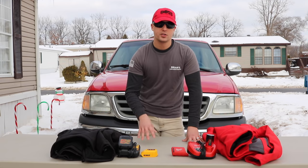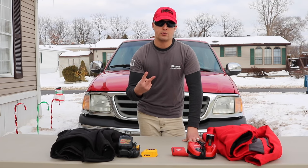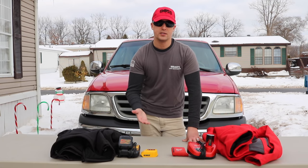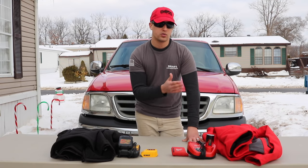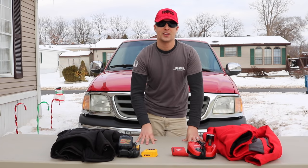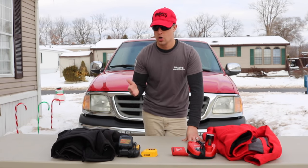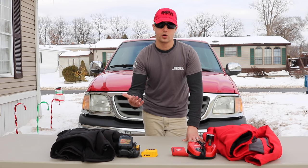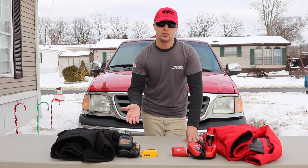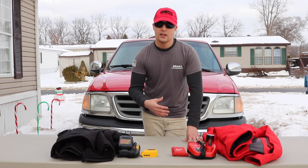One of the determining factors for which jacket you go with will probably come down to two things: number one, which brand do you prefer and which power tool batteries do you already own? Number two, color and selection — some come in camo, dark gray, and other choices. I'm curious what kind of heated gear you guys use out there. Do you use Milwaukee or DeWalt jackets, or is there a different brand you'd like to see reviewed? What features would you like to see in either jacket?